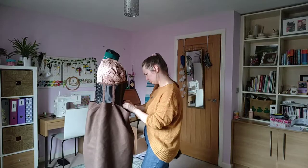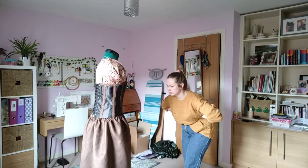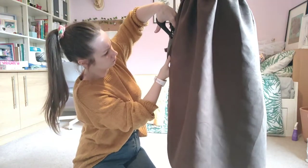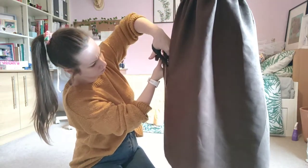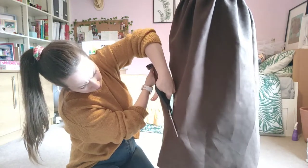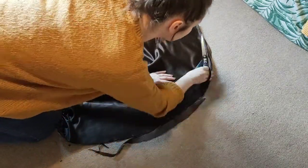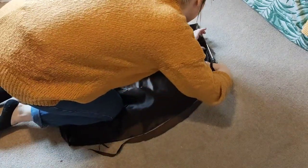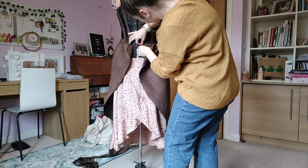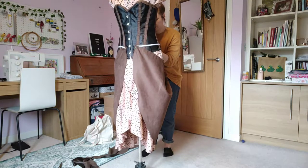I gathered the skirt around the waist just to see how it fell, and when I was happy with the positioning I cut the skirt with a pair of scissors. Do I recommend doing this yourself? Only if you're brave or stupid like I am. When I got a shape I was happy with, I laid it out symmetrically on the floor, trimmed it so both sides matched, and ended up with this shape.